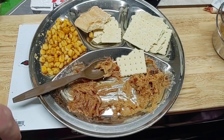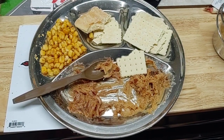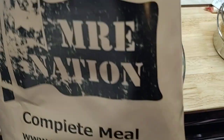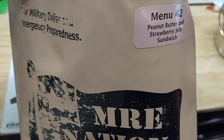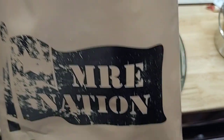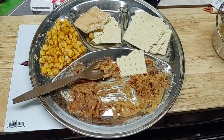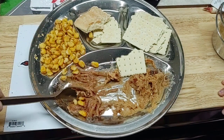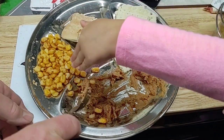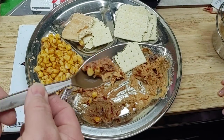Well that does it for our Menu 42 MRE Nation peanut butter. We can have some drinks — there's corn nuts. Let me take a corn nut, put a little bit over here. I'm going to eat all of this and this and I'll drink this.